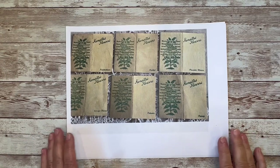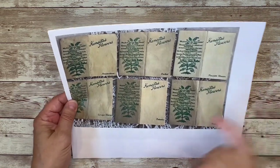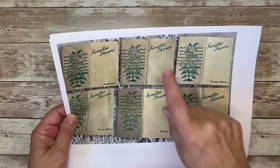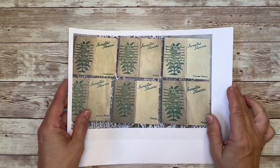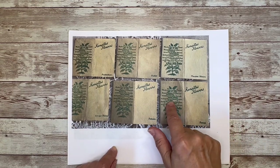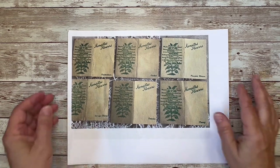Hi everyone, this is Sharon. In today's tutorial, we are going to make one of these cigarette cards — I believe it's pronounced Kinsitas, not exactly sure. In one of my recent videos, I made my own version of these, and a lot of you asked for tutorials. So I thought we would make a couple of them together today.